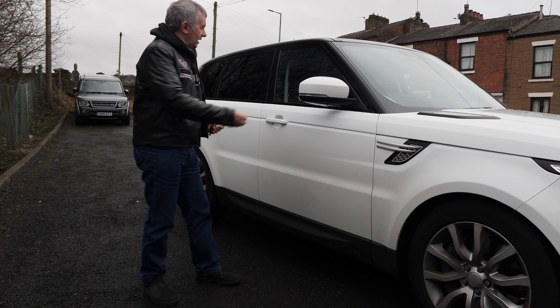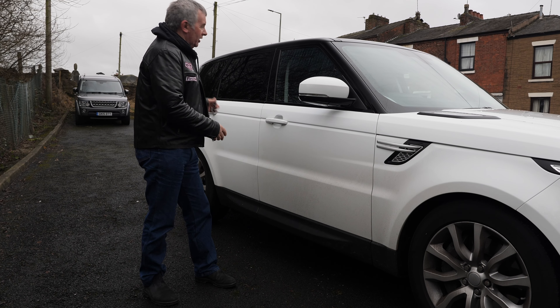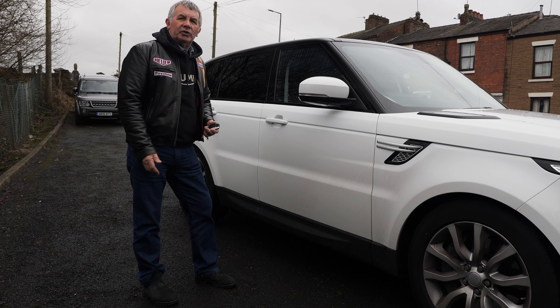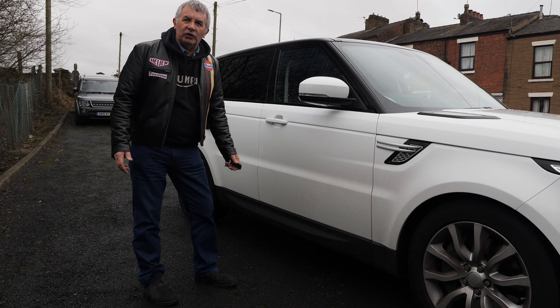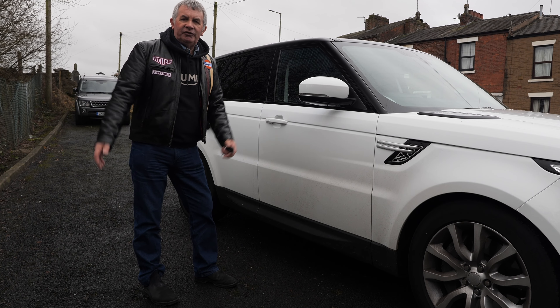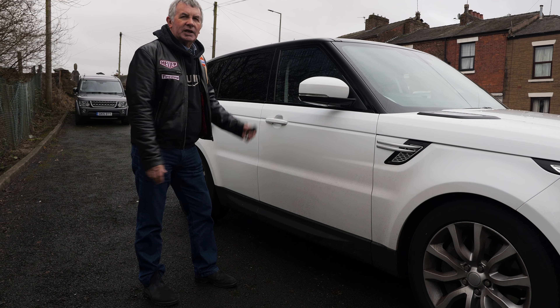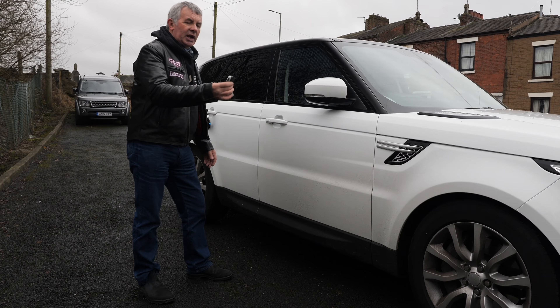The other thing I particularly like is that when you do this it also disables gesture control underneath the rear wing of the car. Normally when you walk past it you can put your foot under the rear wing and the tailgate opens. Unfortunately every time I walk past my car on the forecourt here, if it's parked next to another car, the tailgate opens — so it disables that too.